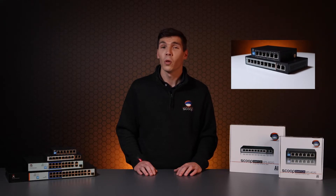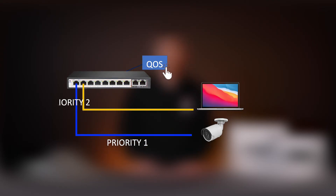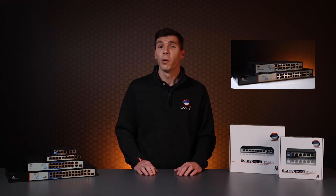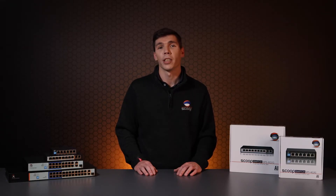When AI QoS is enabled on the 4 and 8 port models, all ports will prioritize video and VoIP traffic flows over others. For example, an IP camera streaming in real time takes preference over a user transferring a backup file to a server. If this mode is enabled on the 16 and 24 port models, only ports 1 to 8 will be prioritized and all others will get a lower priority.